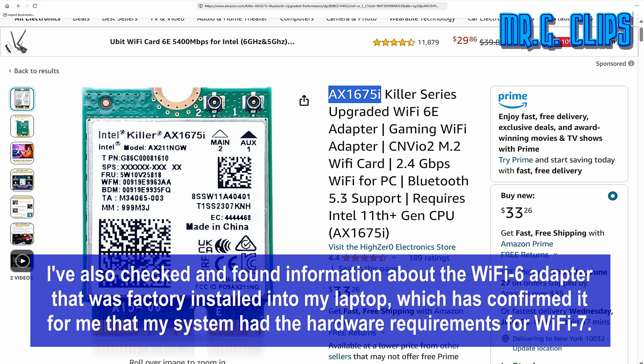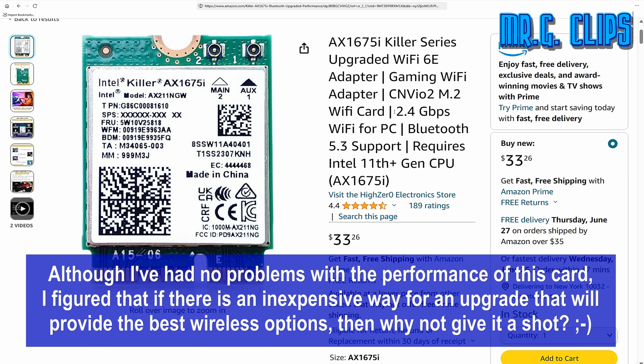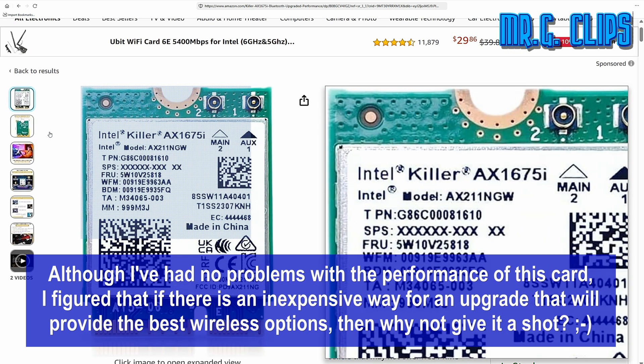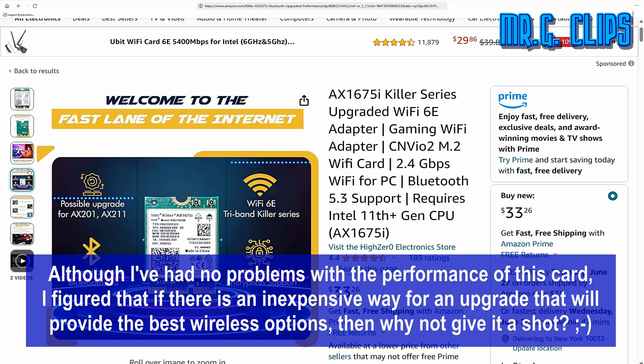I checked and found information about the Wi-Fi 6 adapter that was factory installed into my laptop, which confirmed that my system had the hardware requirements for Wi-Fi 7. Although I've had no problems with the performance of that card, I figured that if there's an inexpensive way to upgrade for the best wireless options, then why not give it a shot?